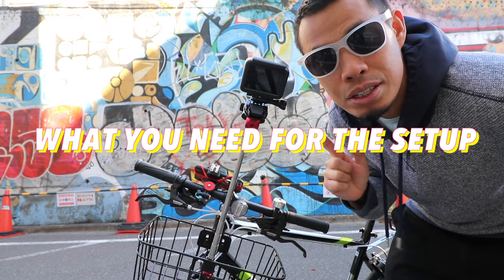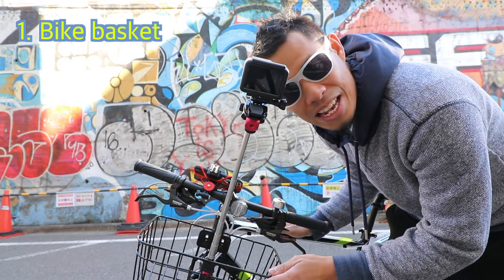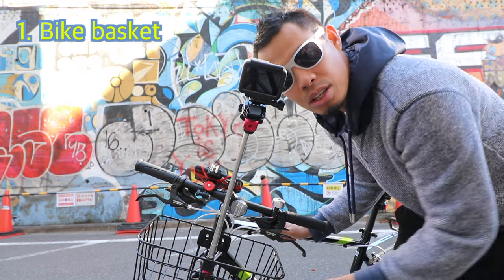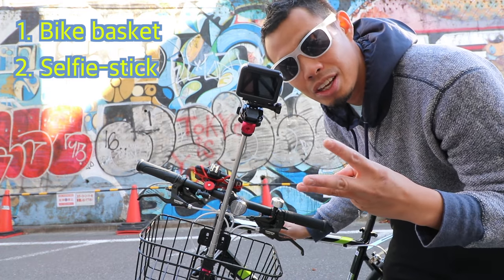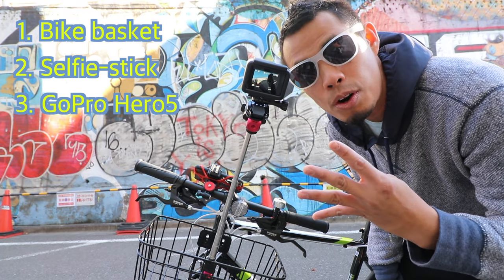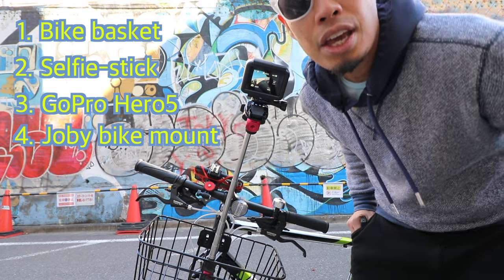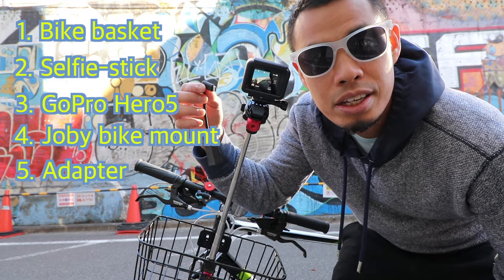What I needed to do to set this up was very simple. One, I needed to get a basket for my bike right here. Two, I needed to get a selfie stick. Three, I needed to buy a GoPro Hero 5 camera. Four, I got the Jopi mount. And five, I got this little adapter so I can connect the external mic.